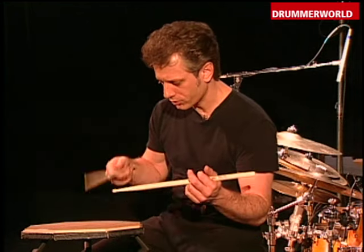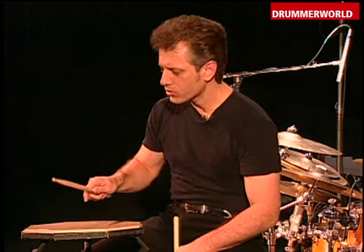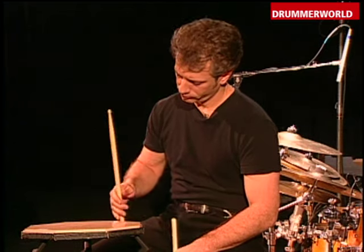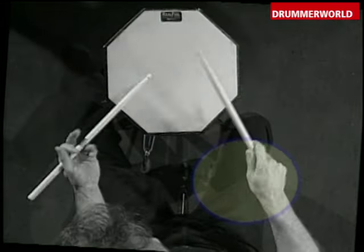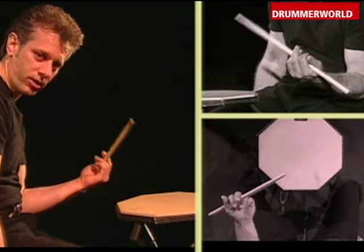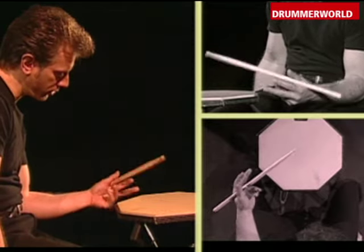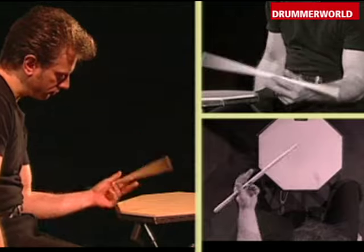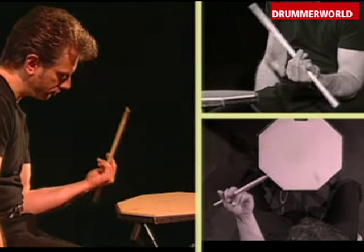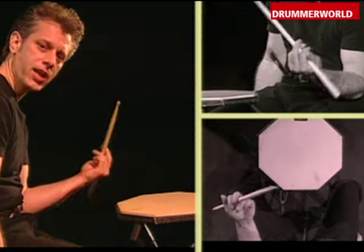It's a dual motion — it's a bounce and a snap, and the hand turns outward. The left hand hasn't changed all that much from the way I had done it in the past, which is basically opening up and closing, and snapping it into the hand.